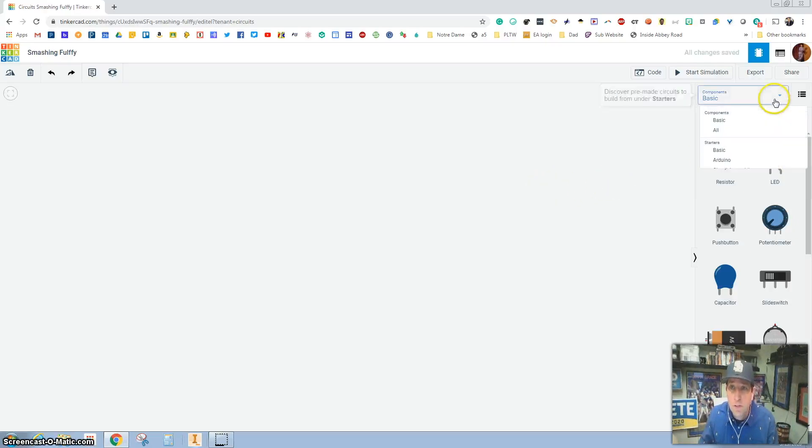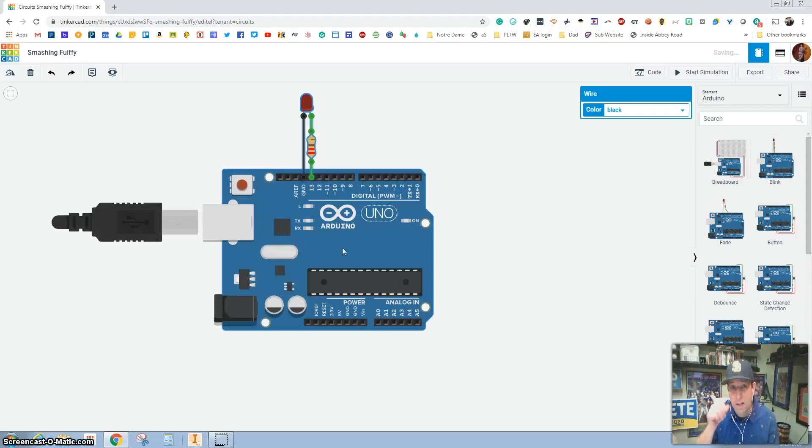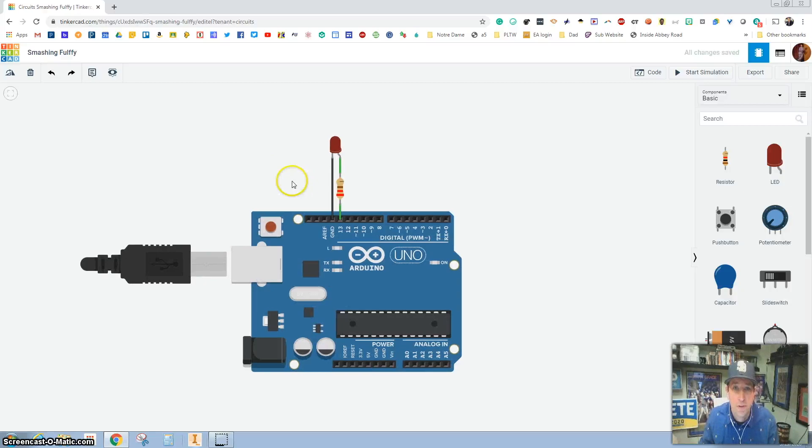The first thing we're going to do is hit this down arrow and grab an Arduino. Arduinos are like microcomputers, and we're just going to grab this blink one right here — this is going to be the very first one. A lot of these assignments aren't automatically built for you, so then we're going to go into Basic.